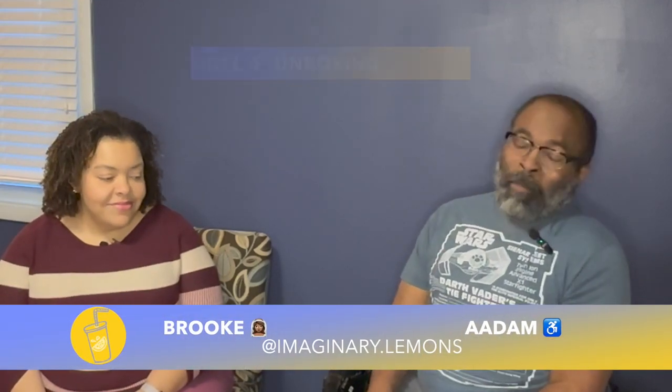Today we're going to do an unboxing and quick review of the Will Model F Power Folding Wheelchair. If you've watched any of my previous videos, you know that my primary wheelchair is a Will Model CI.